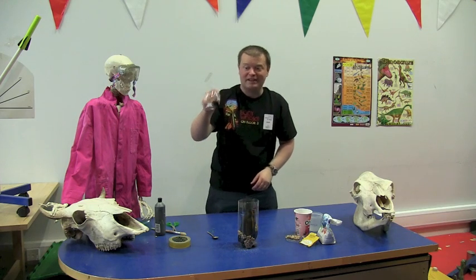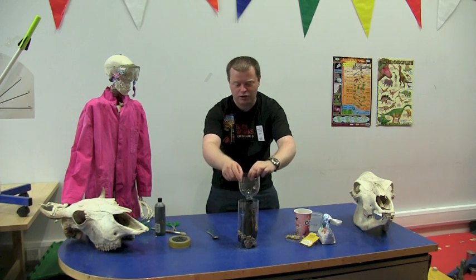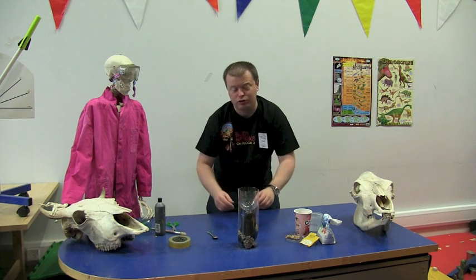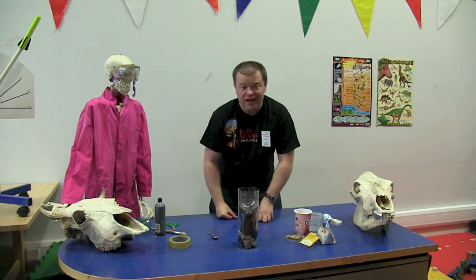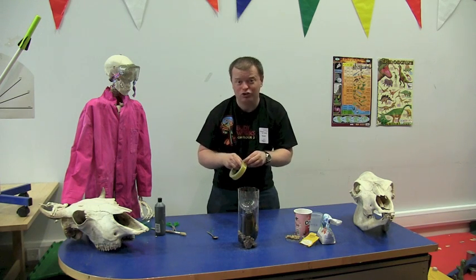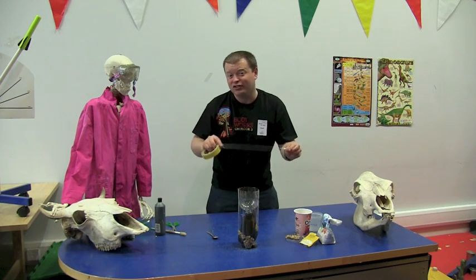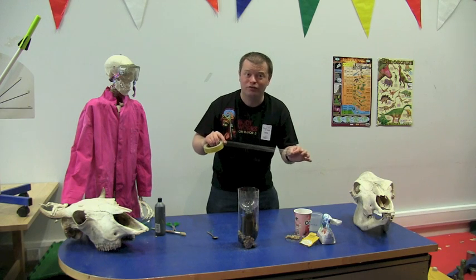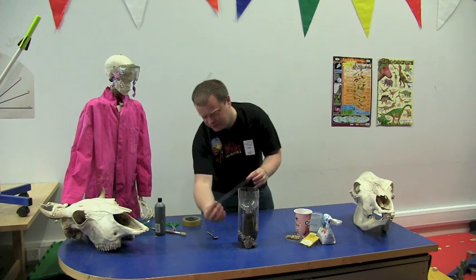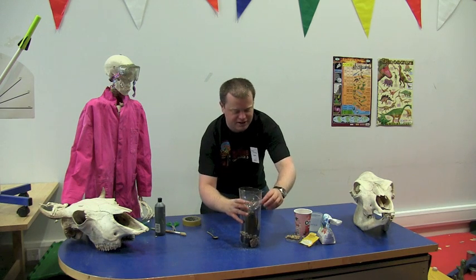Next, remember that funnel we made earlier using the bottle top with the hole in it? Well this is where it comes in. We're going to sit that on top of our two litre bottle, and then to complete the trap we're just going to seal it up by taping it. You could use masking tape or sellotape, whatever's to hand. Remember it is going to be outside, so the more waterproof it can be the better, especially here in Scotland. I'm just going to put a little bit of tape around this to make it neat and tidy.